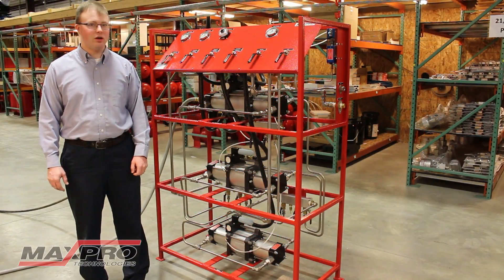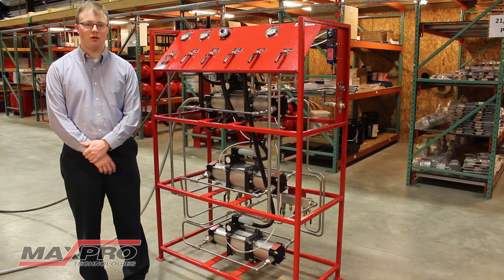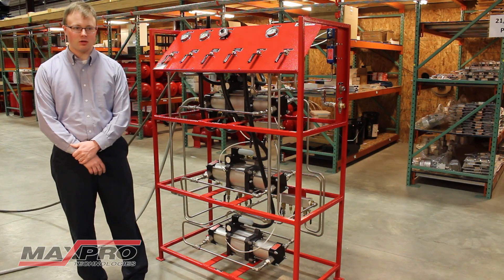Hi, I'm Ken Hoover. I'm one of the engineers here at MaxPro Technologies, and today we're going to give a quick overview of a custom triple gas booster system that we have designed and built here at MaxPro Technologies.